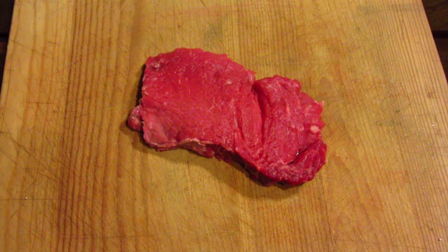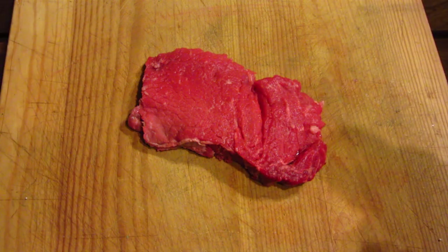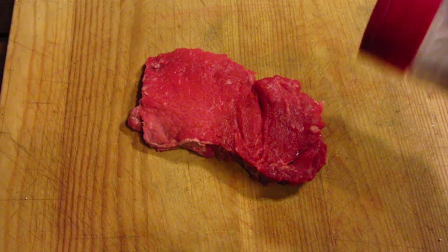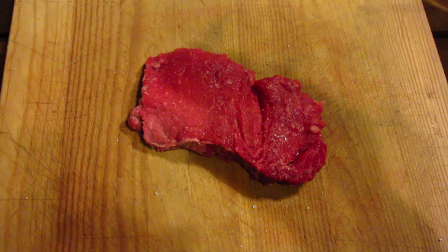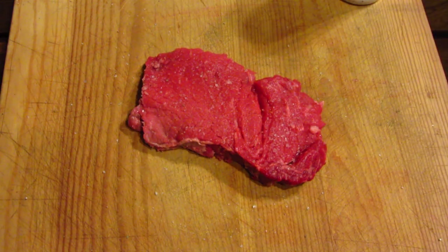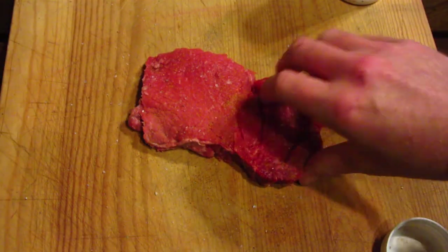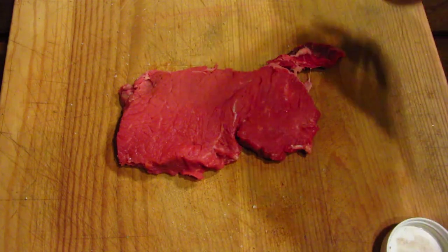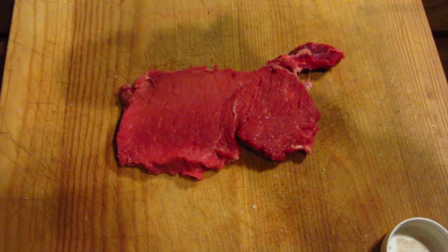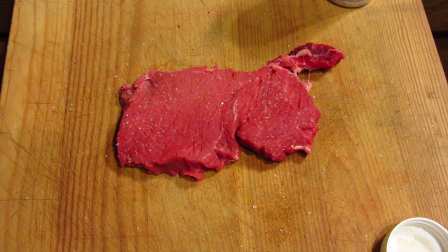First I'm going to prep the steak. I trimmed off some of the excess fat and also the bone. I'm just going to season it up a little bit — a little bit of sea salt and some cayenne pepper. Pretty basic, pretty simple. I'm not too big on seasonings; I like the sauces more, so I'm going to be using A1 sauce. Some of the seasoning will come off on the grill anyway, so you're mainly just giving it a little base taste, and then I'll use the sauce afterwards.